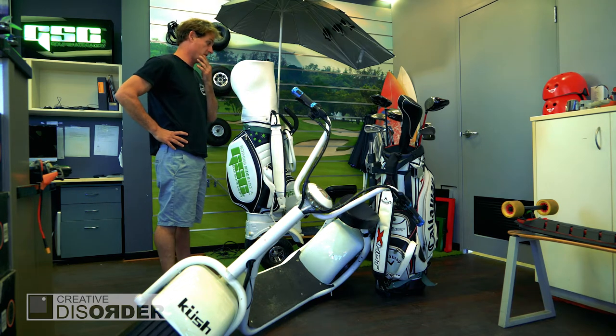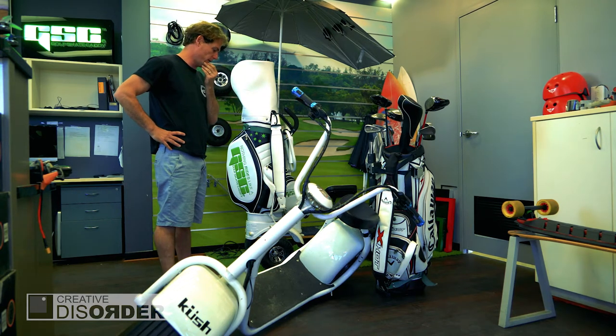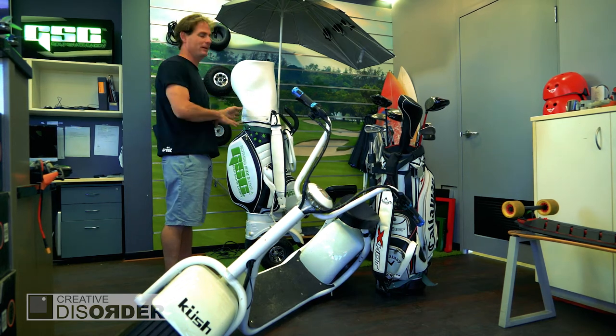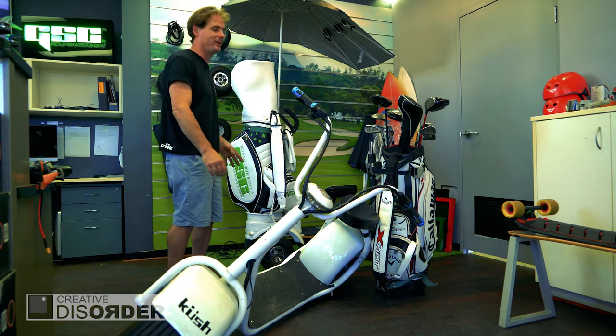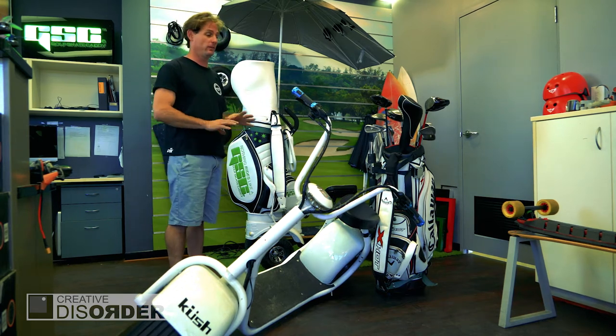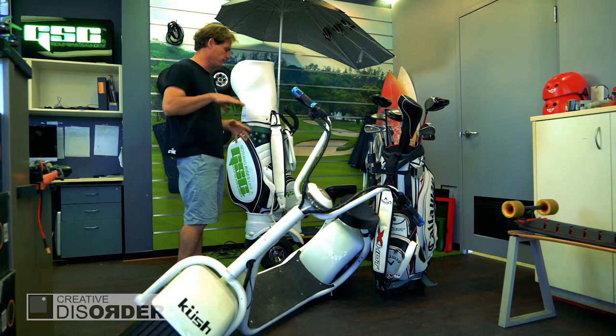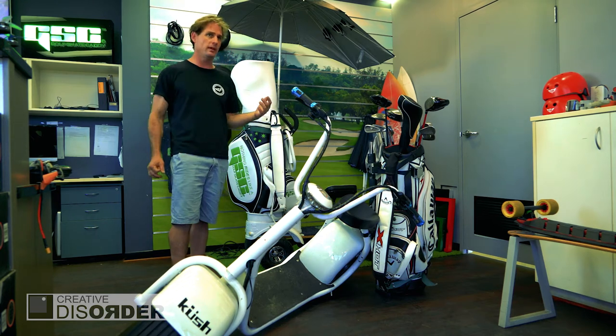It's just really fun to ride. Quite often people have gotten to not even play golf, just ride the caddy around. Golf courses are so cool — they're all manicured and got all the mad hills. It's just a really cool place to skateboard.